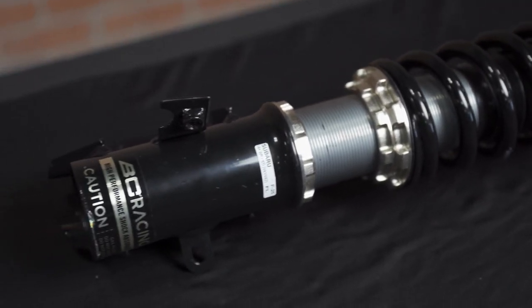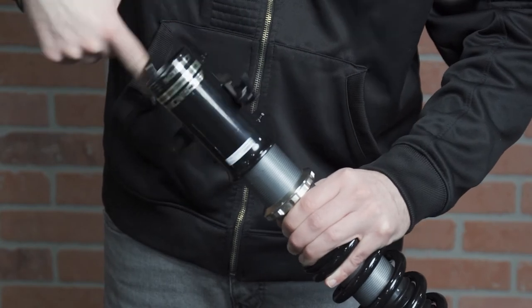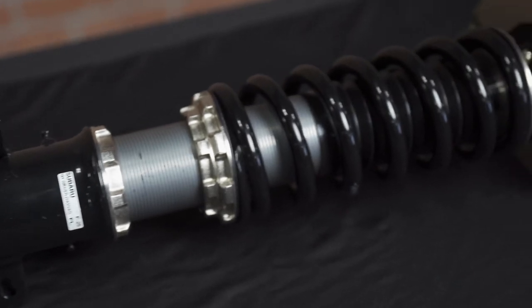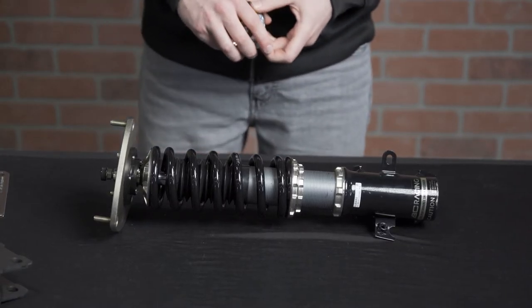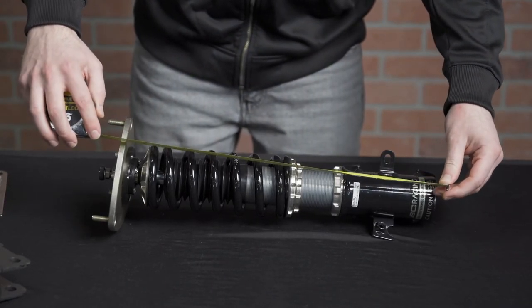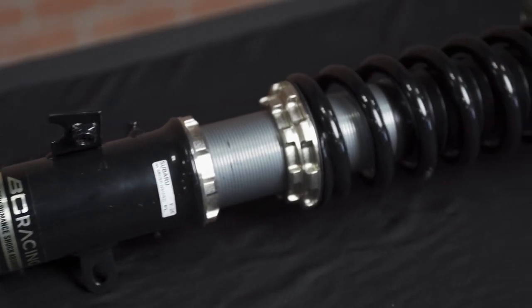Once assembled you can set your desired ride height. To adjust this, you'll spin the lower mount onto the body of the shock — the higher up it sits on the body, the lower your car will be. It's up to you to decide how low you want your car. Once you set your ride height, measure the overall length of your coilover. You're going to want to make sure that both fronts are the same length and same with the rears.